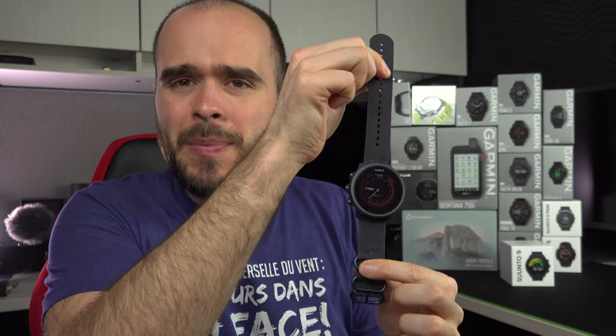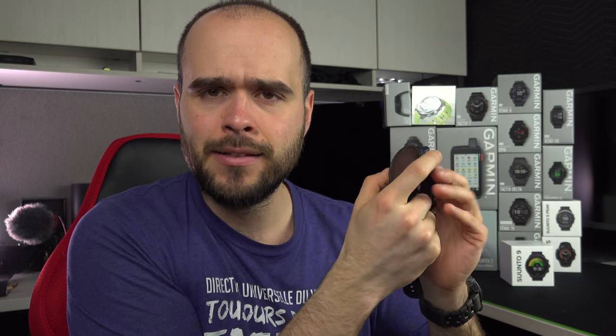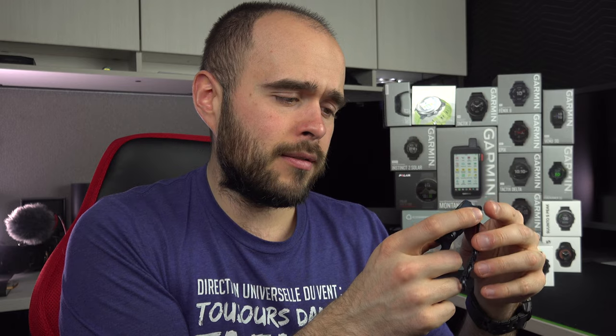The next point is: is it possible to use the watch upside down? No, it's not possible. It's a point I put on my list because it is possible with Coros — every Coros watch can be reversed and used the way you want. I would have liked the buttons on the left instead of the right, because I prefer using my thumb instead of my index. But it's just not possible.